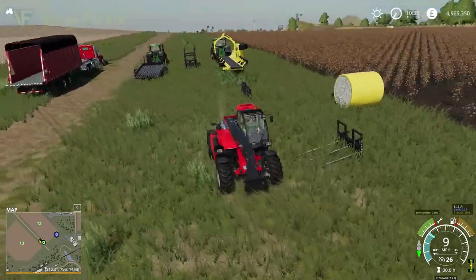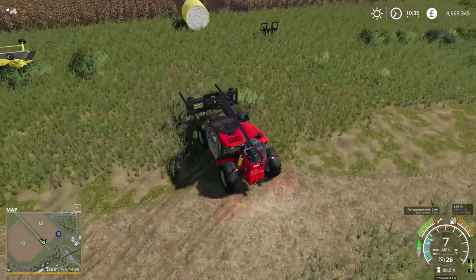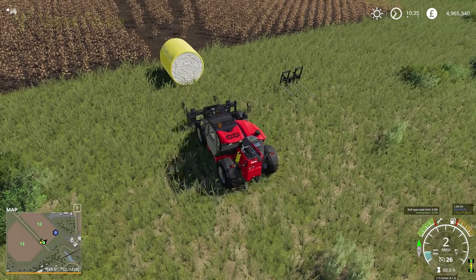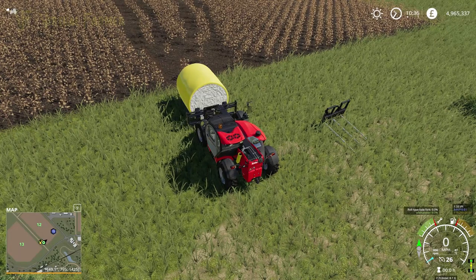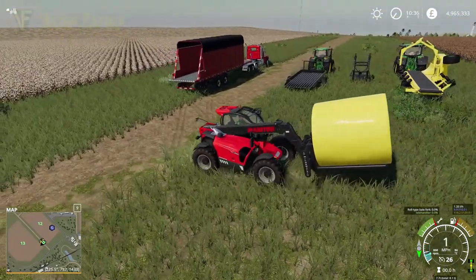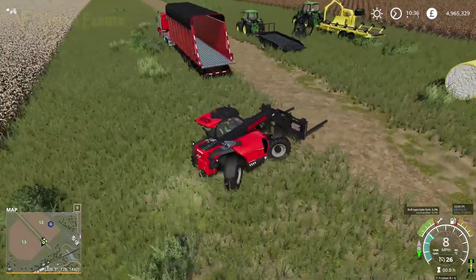We're going to put this at the edge of the field so we can switch over and see the rollers. That was a very simple piece of functionality with the spike. If we hook up the Manitou to the rollers now — we can then close those in and out. So we go under the bale like this, close them in, lift it up, and there you go — it's sitting on the rollers. Running quite nicely.